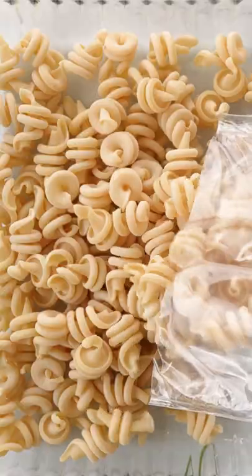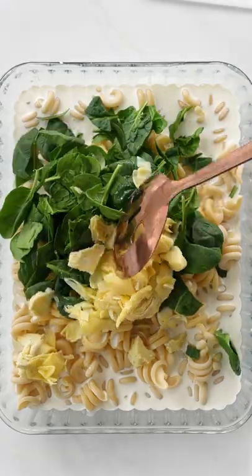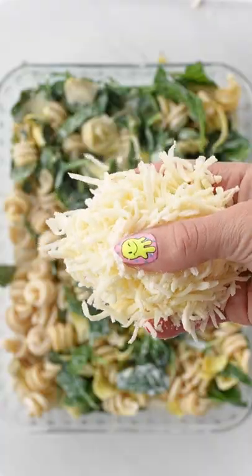If you love throwing everything into a casserole dish, then you're going to love this spinach and artichoke mac and cheese. Add your dried pasta, milk, roasted garlic, fresh spinach, chopped up artichokes, and cheese.